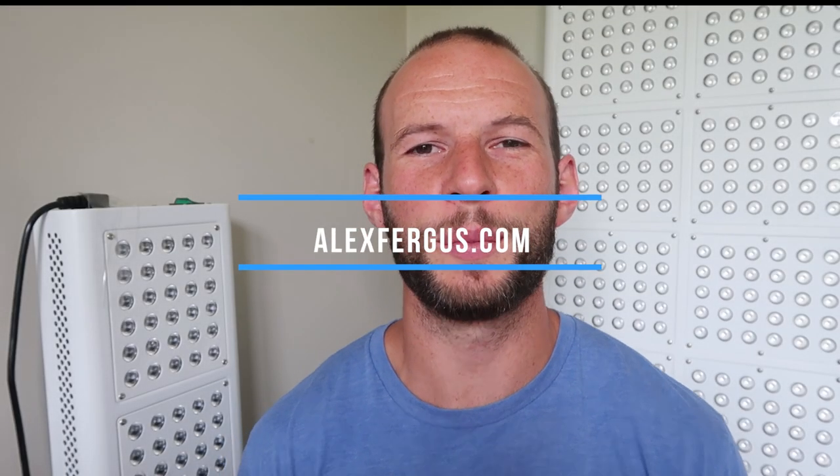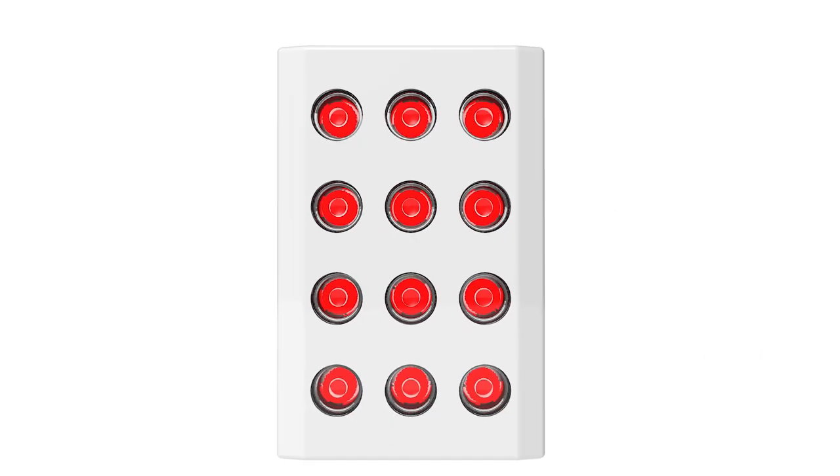Hey, it's Alex here from AlexFergus.com and I've got some great news. Juve, the manufacturers of these red light panels I'm standing next to, have just released some information on a new product. It's called the Juve Go and it's a handheld red light therapy device. I'm going to go through what we know about it and what we don't know about it in this video.